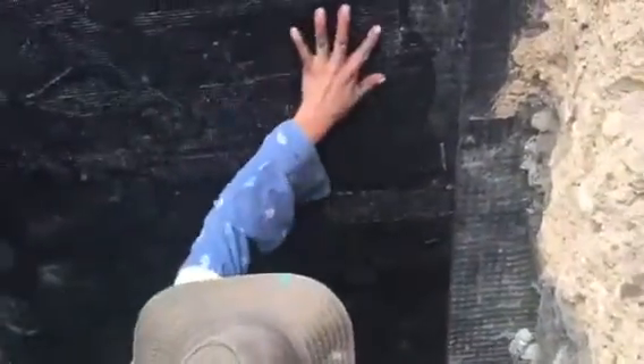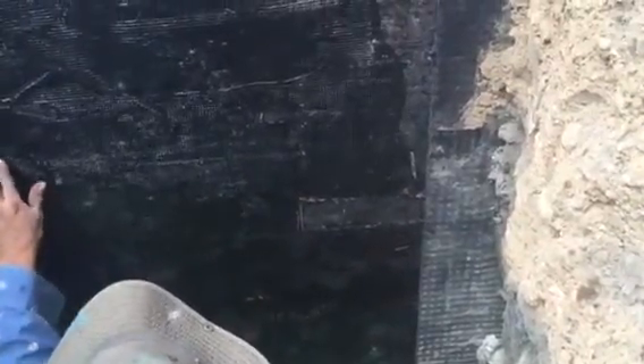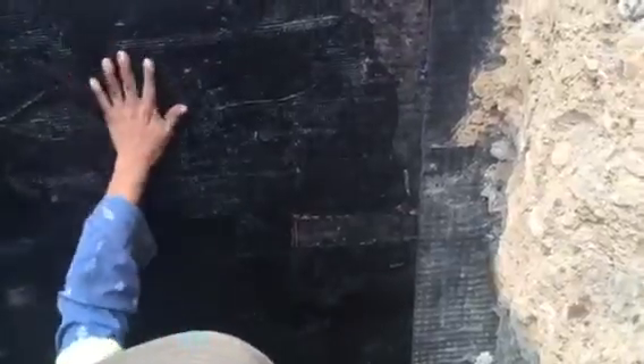This is about the end of our testing. Again, it's March 4th, 2016, and we're here at Michael Sport's residence investigating the waterproofing.